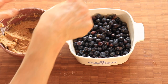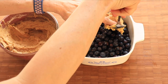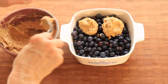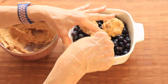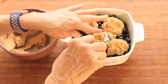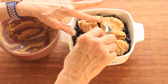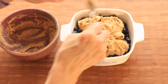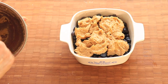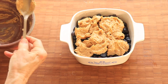Now you're going to drop, by rounded spoonfuls, the batter over the berry mixture. Try to cover as much of the mixture as you can. The idea is not to get it perfectly smooth — you don't want it all the same thickness. It's sort of like a sweet biscuit on top of your blueberries.